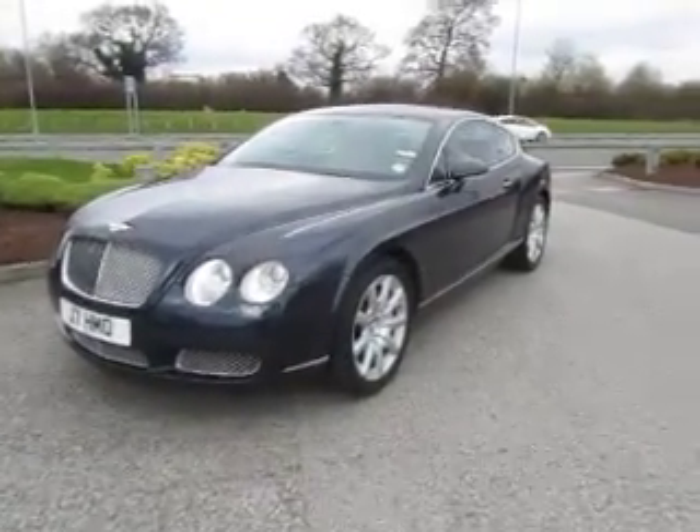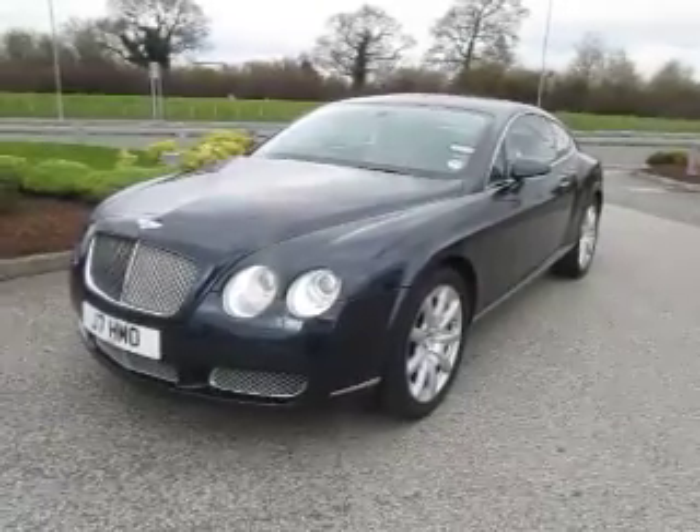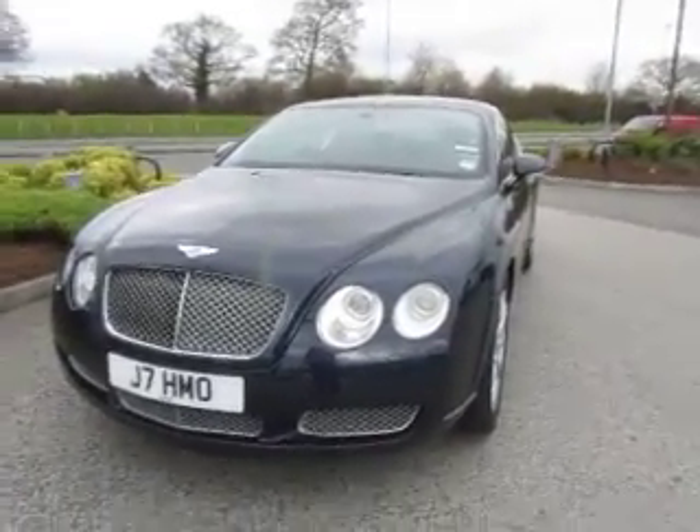Hello and welcome to this lovely Bentley Continental GT. I'll start at this near side front corner — a really nice example in the best-selling blue with cream interior.